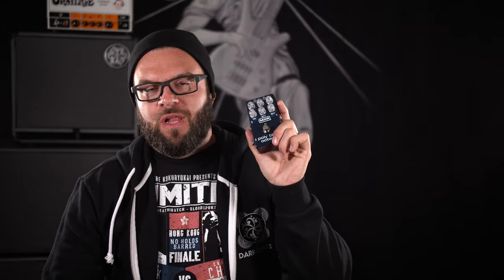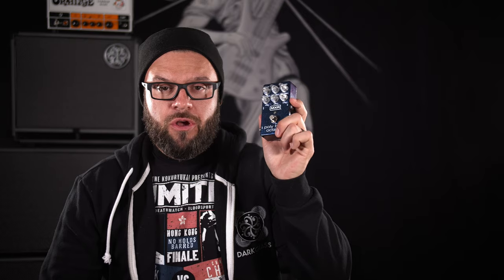You're probably wondering, what is Poly Blue Octave? Well, here's what it is. Poly — Polyphonic. Blue — Blue Box Fuzz from MXR. And Octave, as in the obvious Octave Pedal, Octave Capabilities.